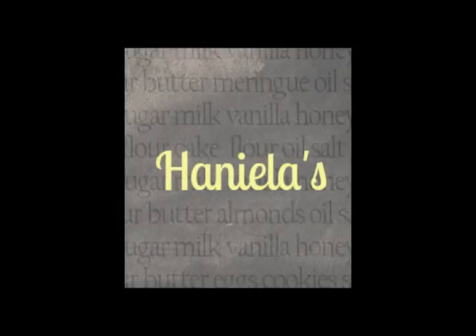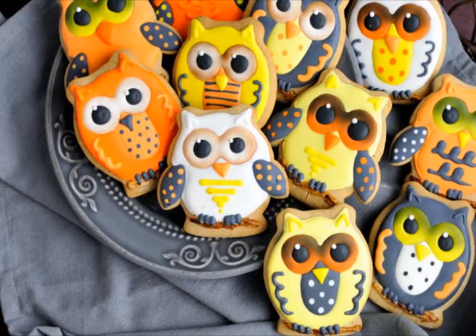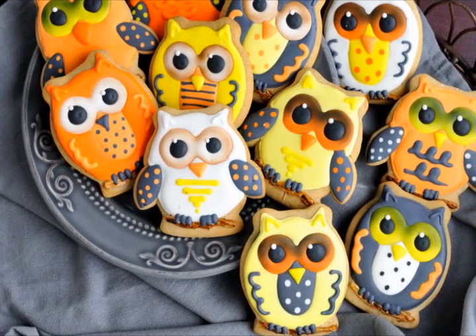Hi everyone, it's Hany from Anielans. Welcome to my YouTube channel. Today I'm going to show you how to make these adorable owl cookies. They are so cute, I love them.